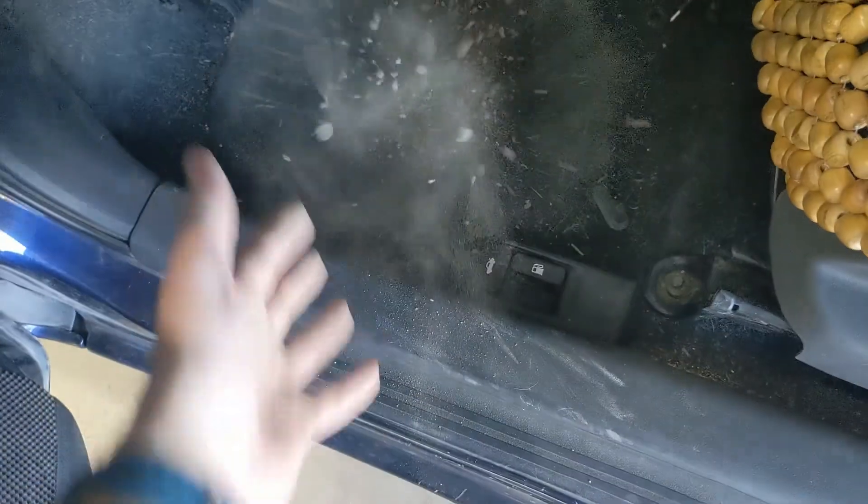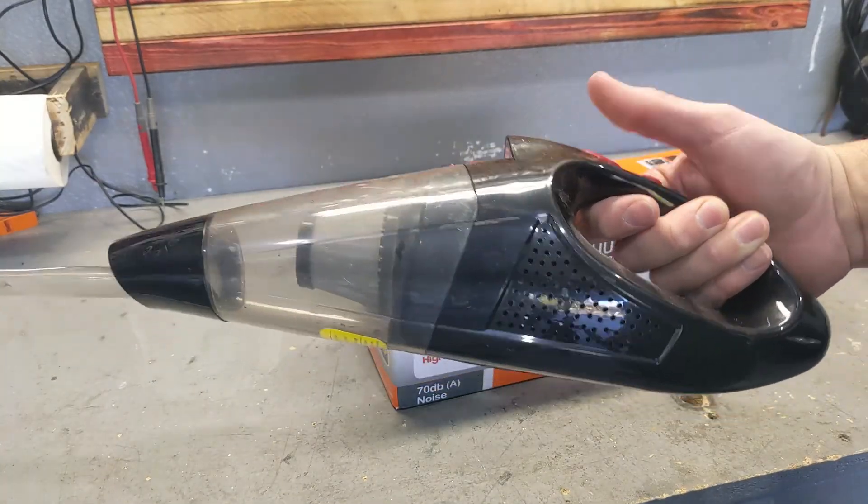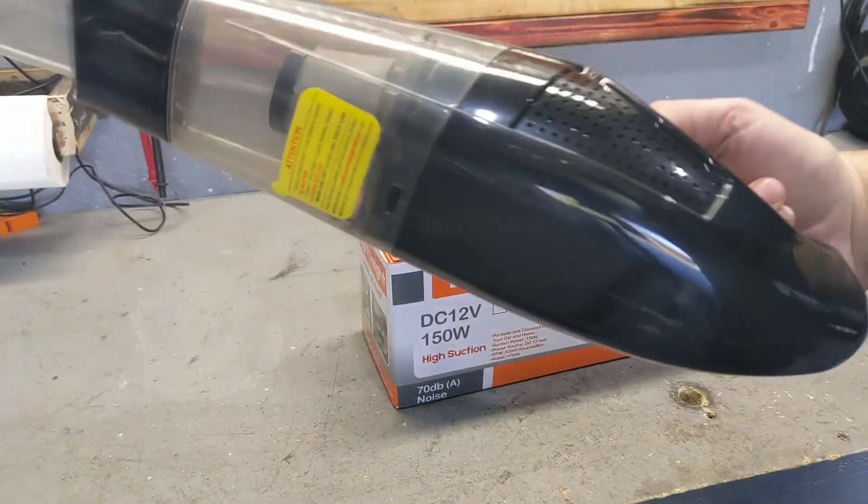I'm not afraid to do this because I have a good vacuum cleaner. Look, wireless vacuum cleaners are cool, but when you need it, you push the button and there's nothing because the battery is discharged. So there's a better solution.